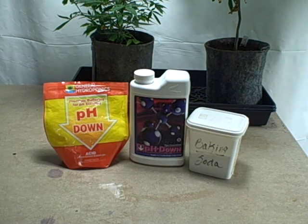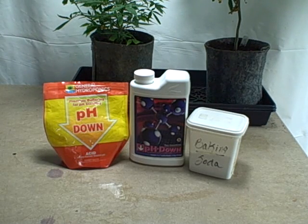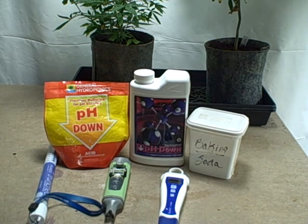Starting off with the products in front of you - pH is basically just telling you what kind of range your solution is: basic or acidic. Plants like things to be in certain ranges to absorb certain nutrients, minerals and so on. What kind of medium you're growing in is going to dictate the pH range you need to be using when you pH your nutrient solutions.